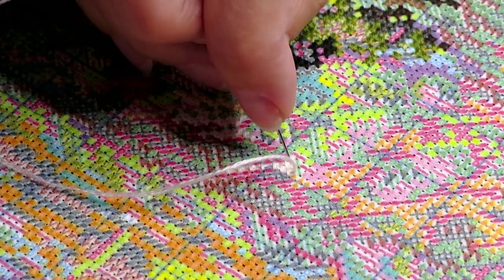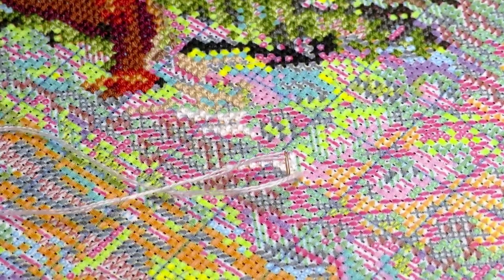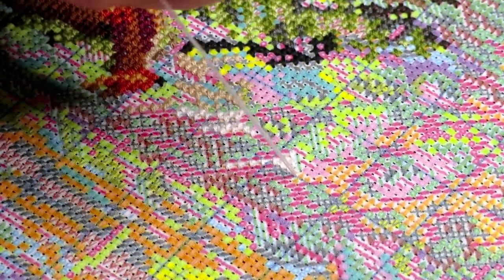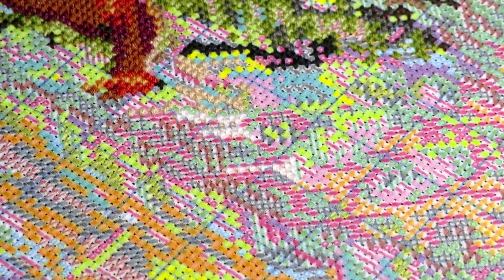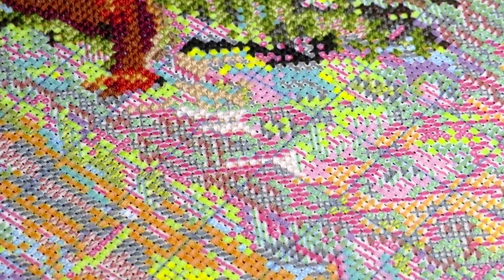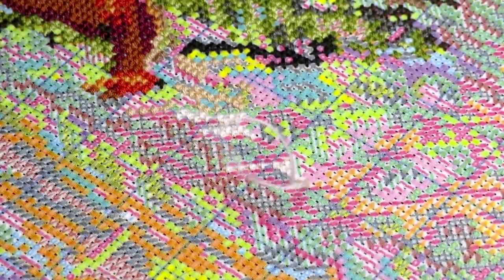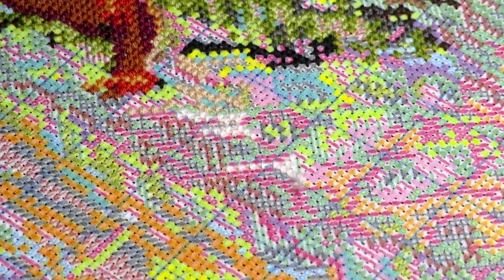My left hand is under the canvas controlling the thread so it doesn't angle. The needle goes down and my left hand grabs the thread, then we come back up so it's flat on the bottom — that's how I stitch. I'm still practicing stitching with two hands. When the thread is shorter it's easier with two hands; when it's longer I don't have room because the magnifier is in the way.